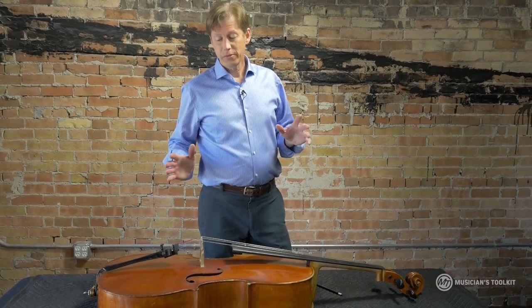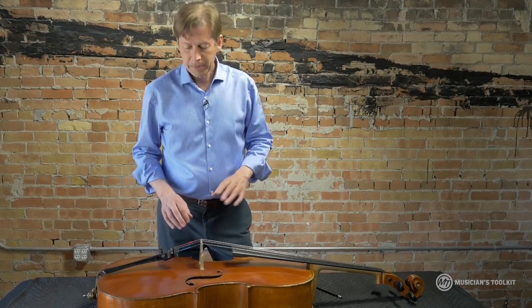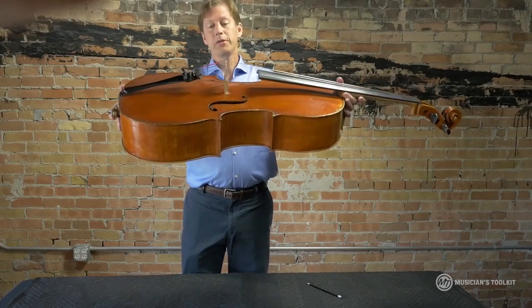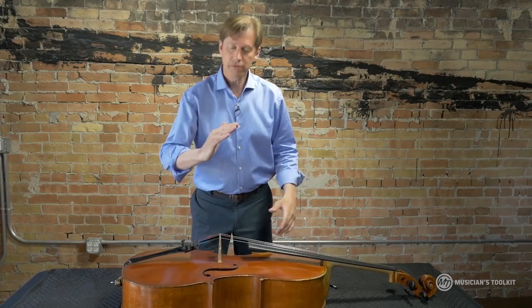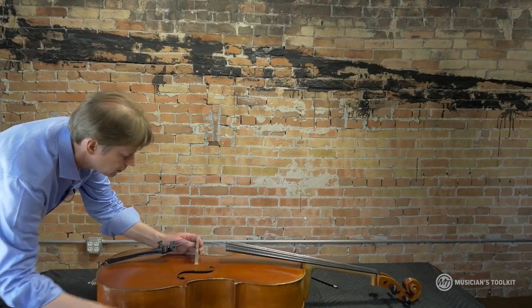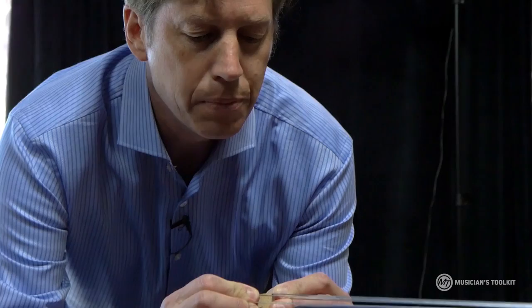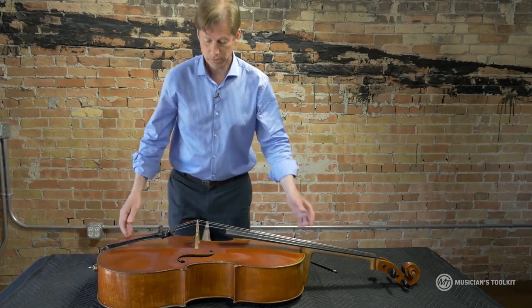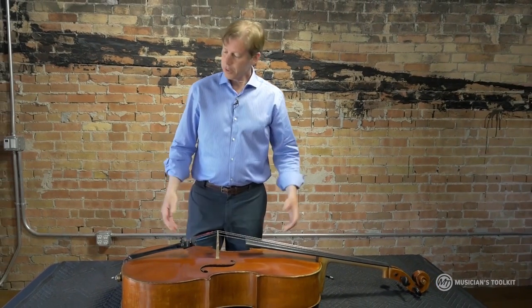When you've changed all four strings, chances are — even if you've lubricated the bridge and tuned them up — the bridge is going to have leaned over a little bit. This bridge is actually pretty straight right now, but there is a little bit of lean going this way. So I come around to this side of the cello, put my elbows on the cello, and pull the bridge back just a little bit to make sure that it's perpendicular. And that works out really well — nobody got hurt, and we've got a perpendicular bridge, all tuned.